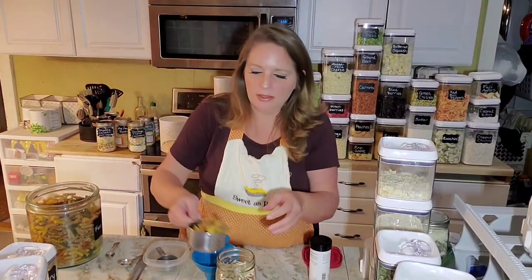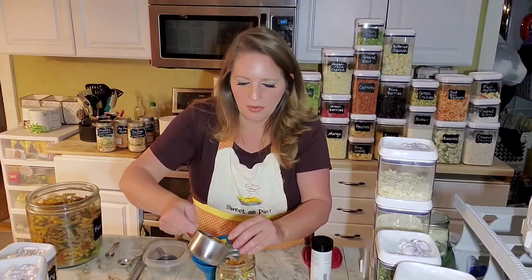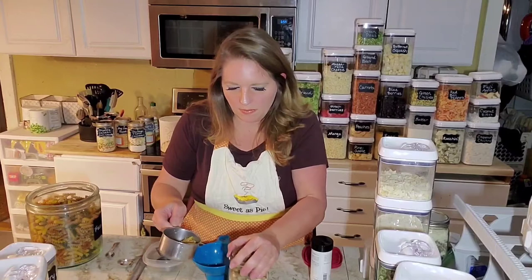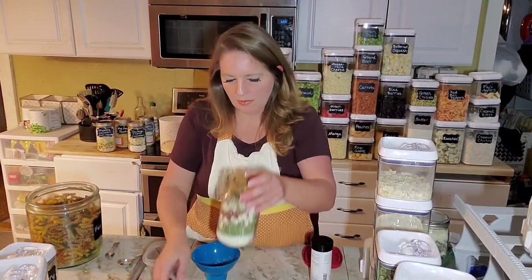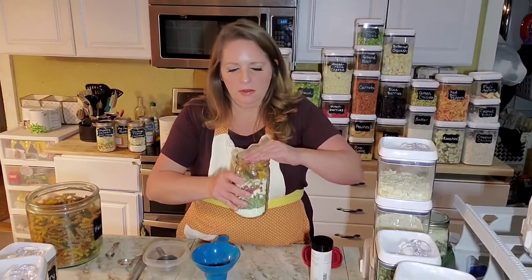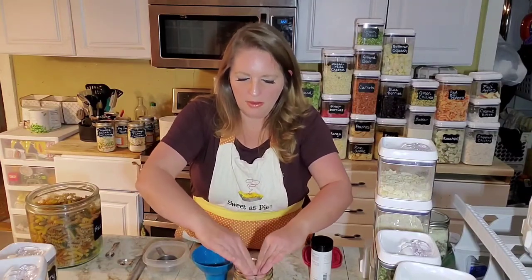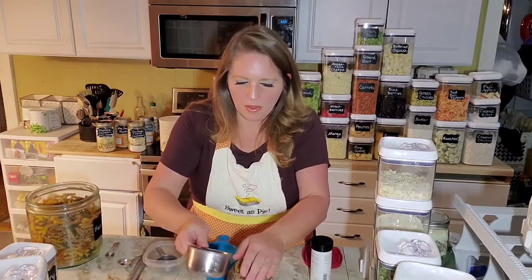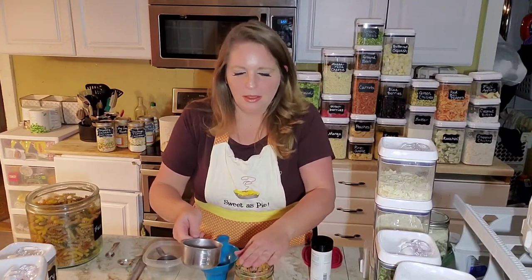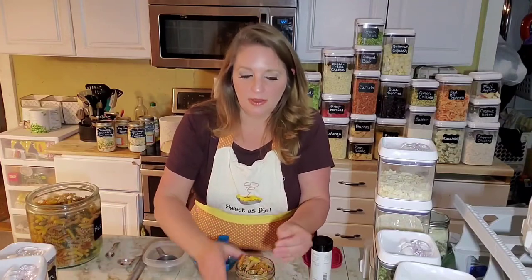It says noodles of choice — I've got these curly noodles, which is what it shows in the picture. You can push them down a bit. It always drives me crazy when I see people do this on their videos because they're putting their hands in the food, but my hands are clean and that's going to be us eating this. I actually fit the cup of noodles!